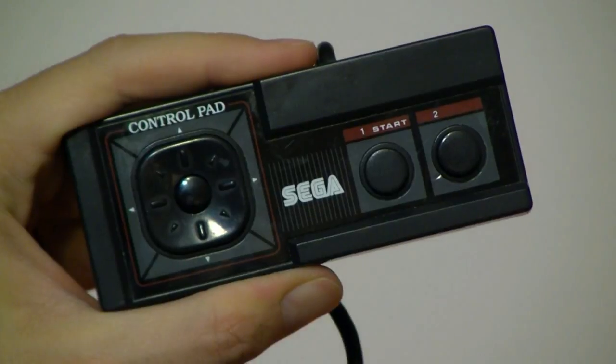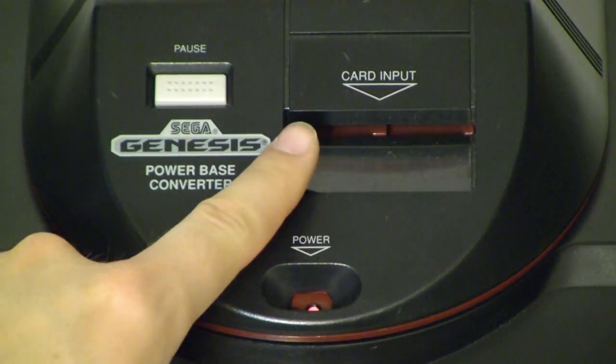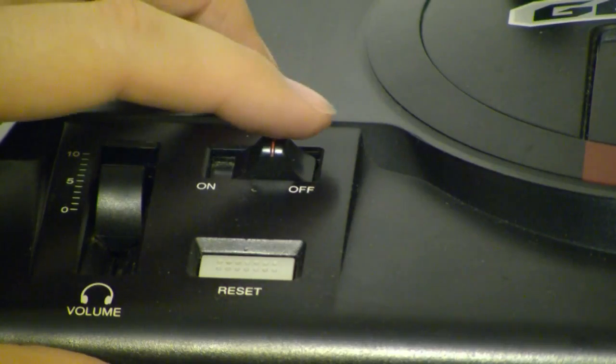So what does that have to do with controller ports? For most games, you're able to use either the Master System or Genesis controllers, but due to a flaw in the onboard hardware, a few games only work with the Master System controllers. No problem — just swap them out and keep playing.